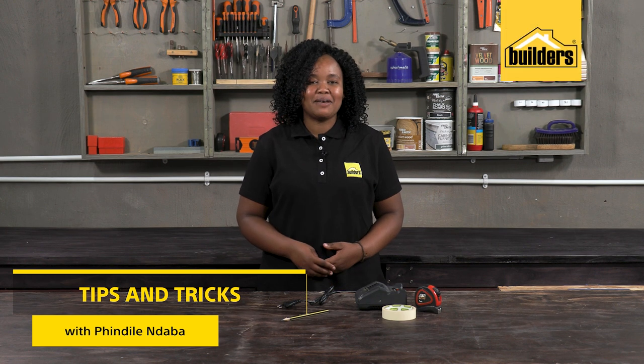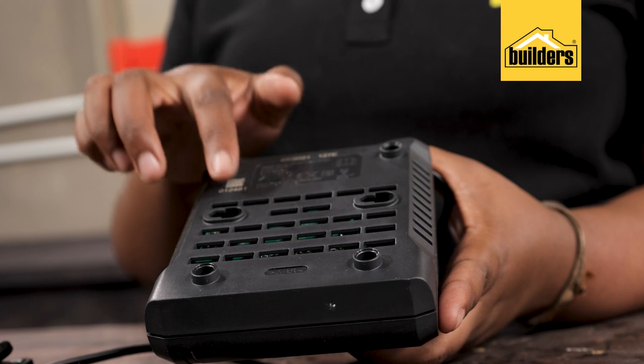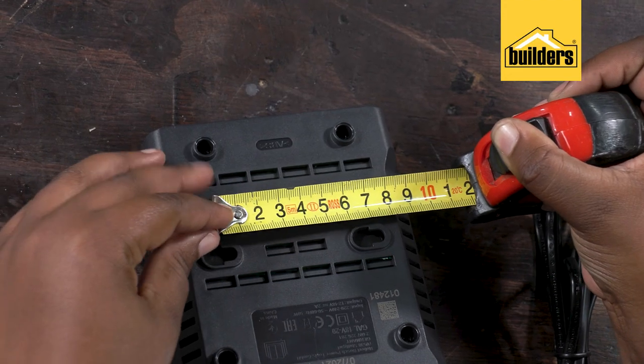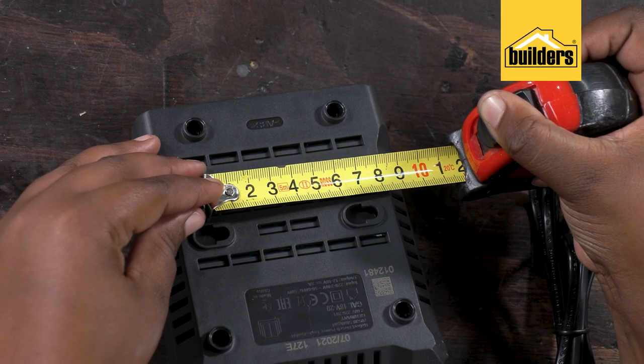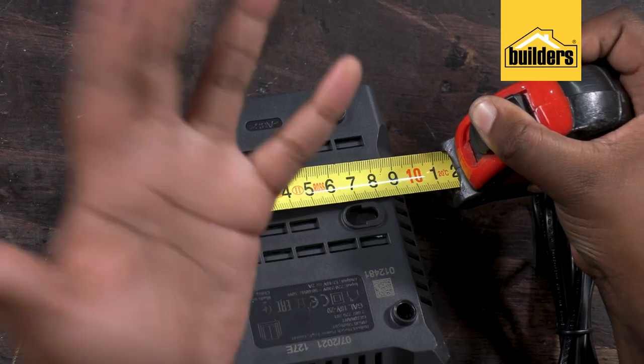How often have you looked at the back of something — such as this battery charger, for example — and seen that it hangs using a keyhole slot? You get your tape measure out, try to measure the distance, hopefully aiming for the center point, then draw the lines on the wall, and often they don't line up.